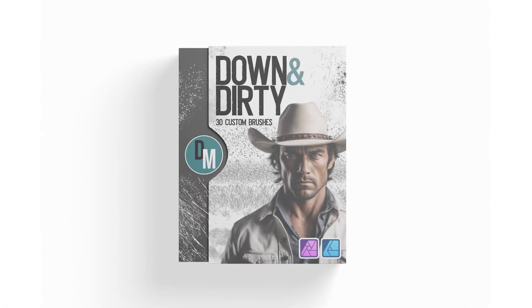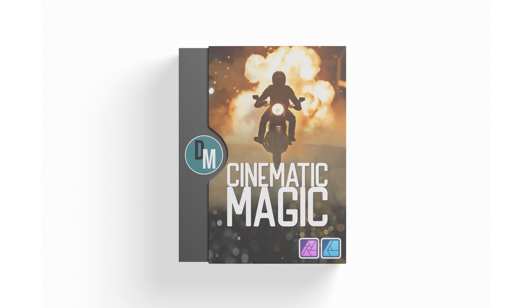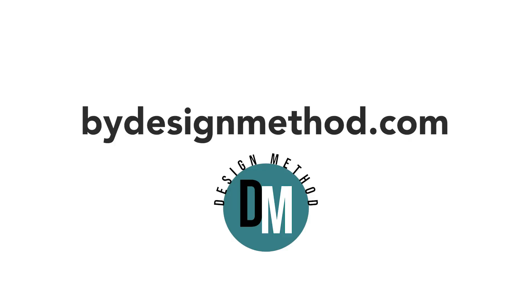This is just the beginning. Unlock the full potential of your creativity — get yours now at bydesignmethod.com.